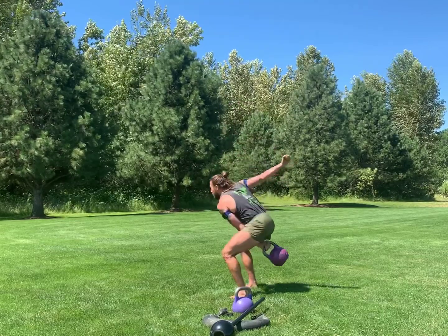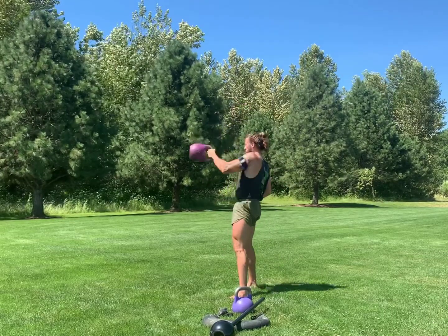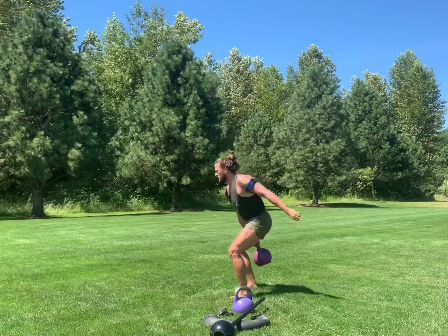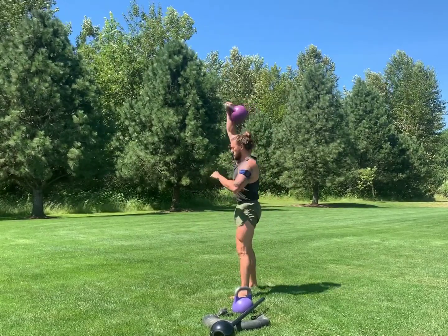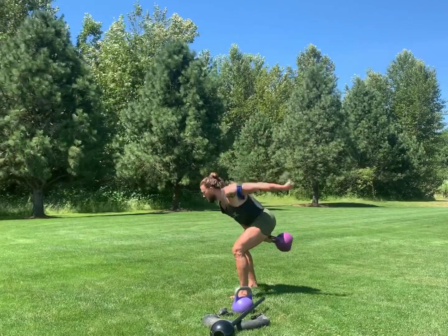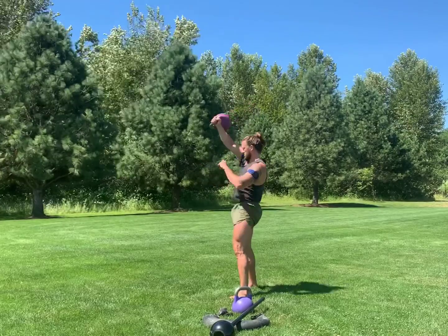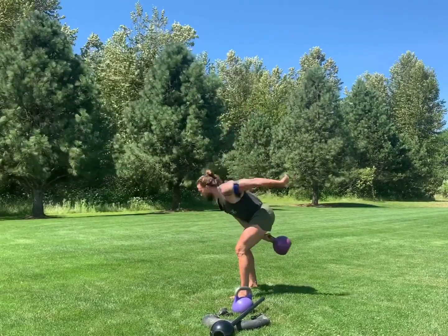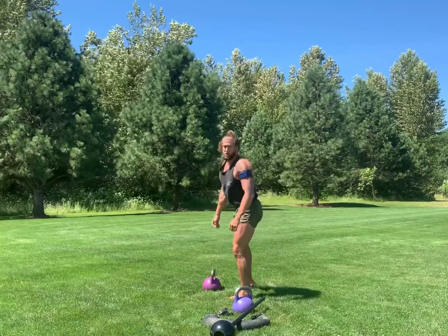As it's coming down, keep the kettlebell high. Stay on your heels so that you can reverse that force thoroughly. You also want to achieve full thoracic extension, catching the kettlebell slightly behind your head with your shoulder blade down and back. Look how I push my head through.